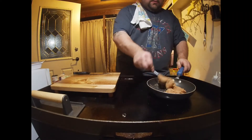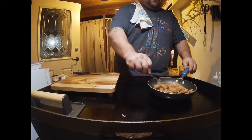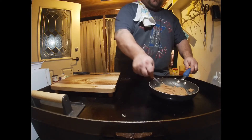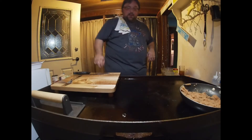Go ahead and stir up my refried beans. I like refried beans — no one else here does, but I put a little bit of that on top of mine so it should be really good.